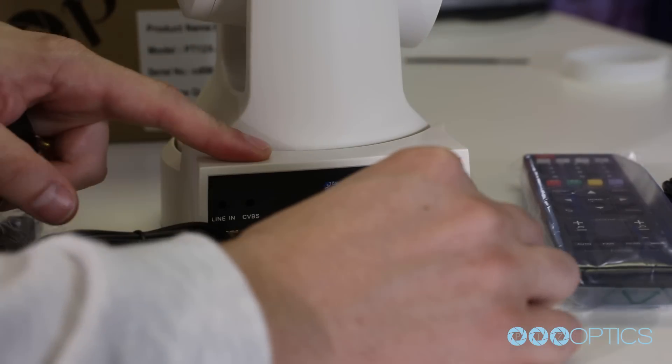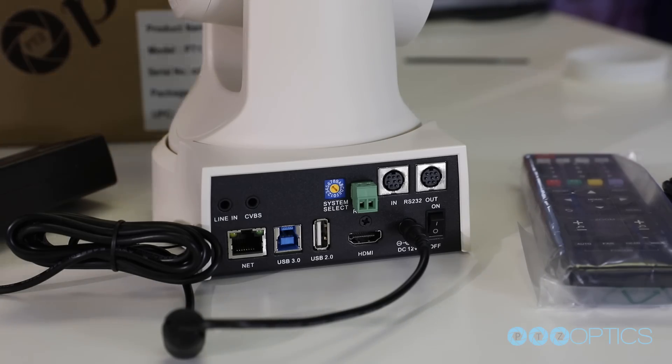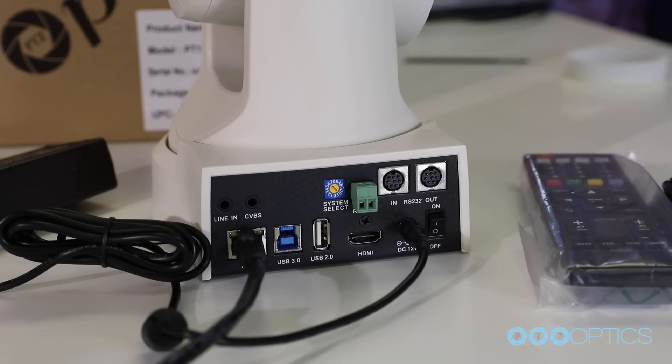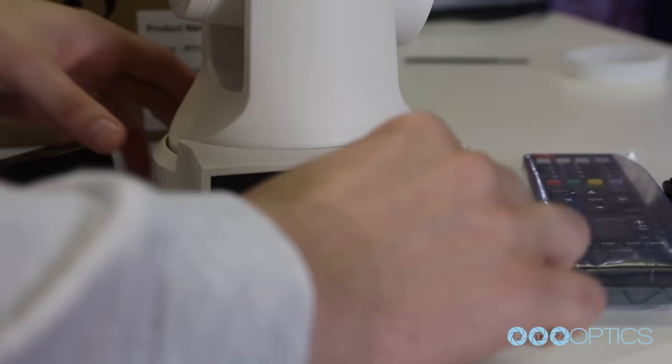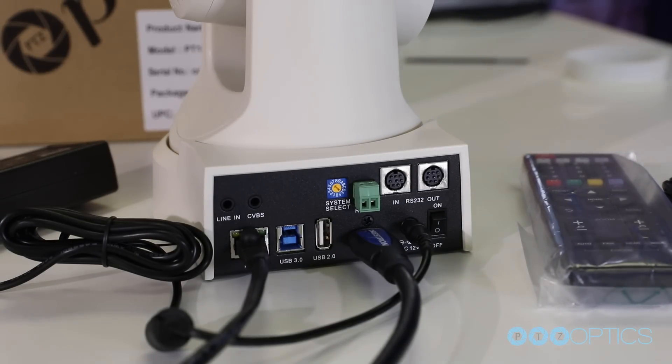Once you have set your resolution dial, you can plug in the included power supply and turn on your PTZOptics camera. If you would like to provide POE, power over Ethernet, power to this camera, PTZOptics has confirmed compatibility with the Wi-Fi Texas WT-GAF-PTZOptics POE splitter, which will provide power and Ethernet to the camera.